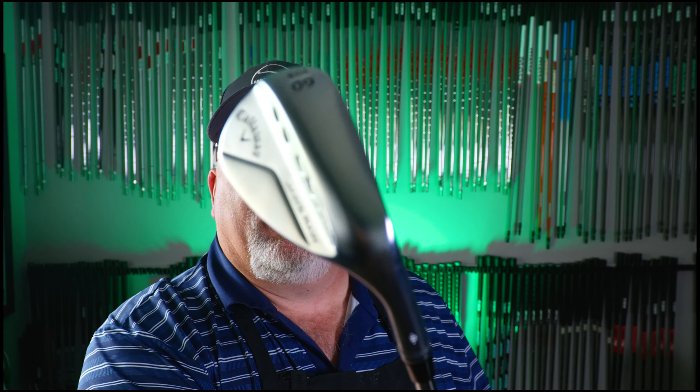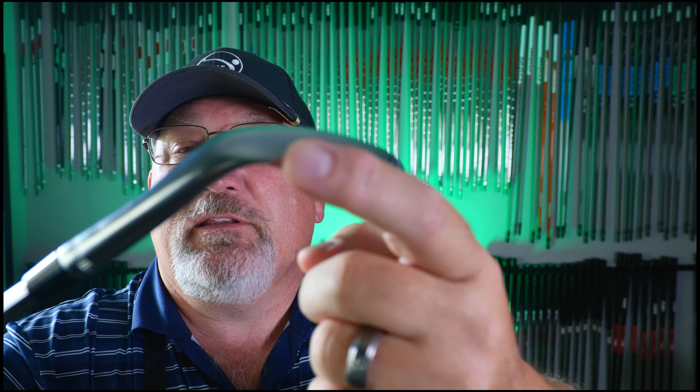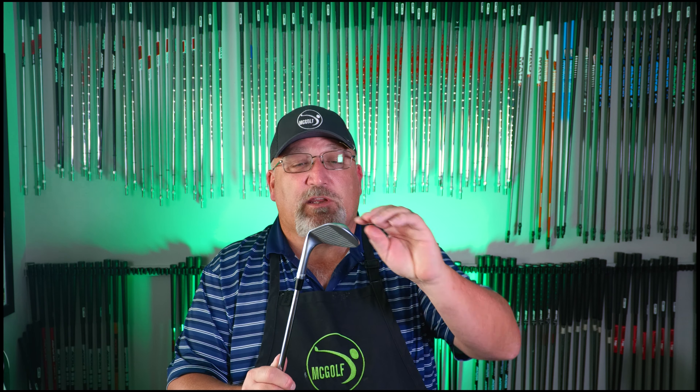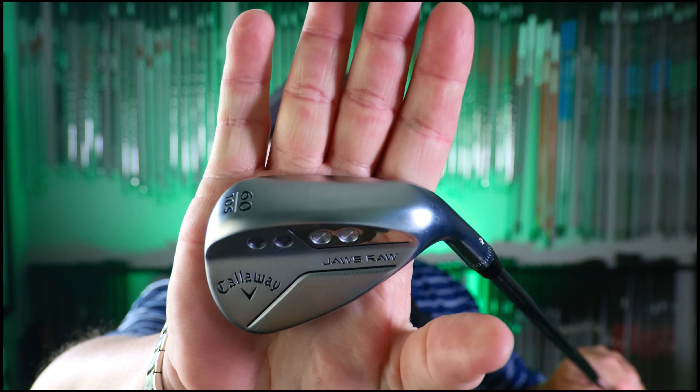If you look at the S grind, you'll see where it changes color right there — that's the leading edge. It's not killed per se, but it's chamfered so that it doesn't grab the dirt, so you don't have a shovel. That'll be true on all the grinds. Instead of killing the leading edge — which is basically rounding the edge — they've decided to chamfer it a little bit and give it a straighter look. So you can see that's a pretty straight leading edge. When you do that, you've got to carve a little bit of that leading edge out so it just won't grab the dirt and you're taking these truck-size divots in order to make it go.